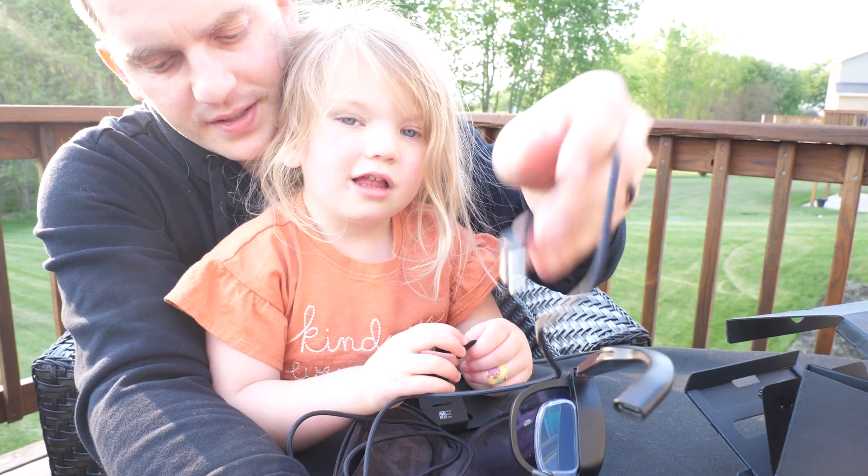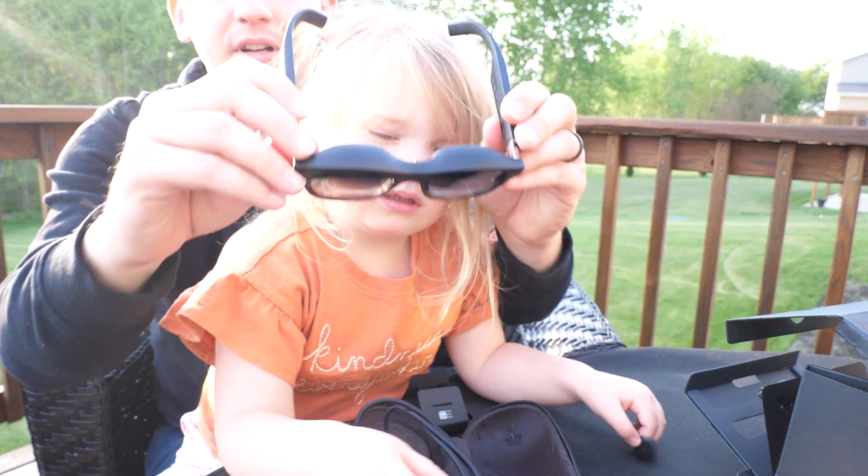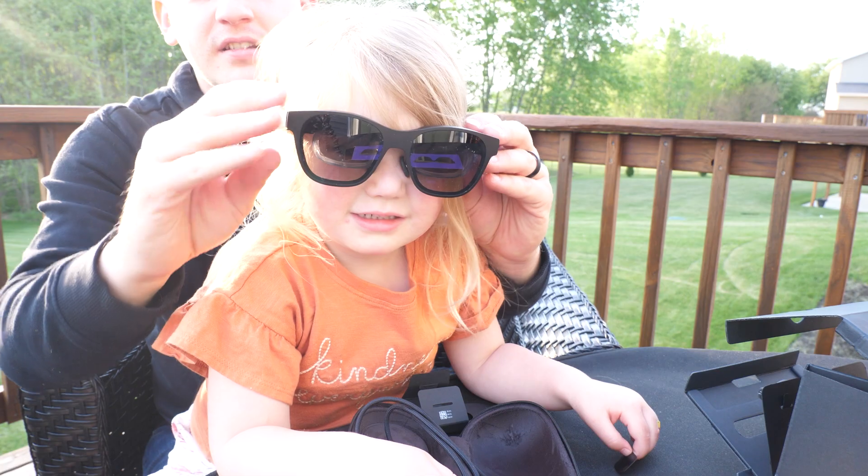USB-C on this side. USB-C on that side. All right, put them on. Ready? Can you see anything? Yeah.